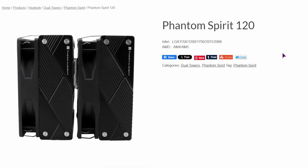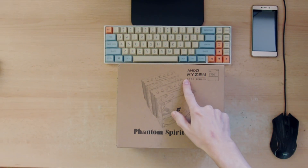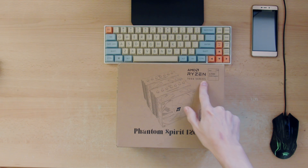Now let's go over some specs. First, we have the compatibility. On the Intel side we have the LGA 1150X socket, 1200 socket, 1700 socket, 2011 and 2066 sockets. And on the AMD side, we have the AM4 platform, and as you can see, AMD Ryzen 7000 series uses the AM5 socket.